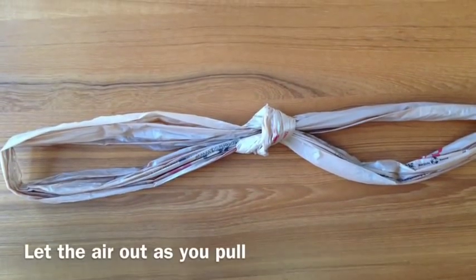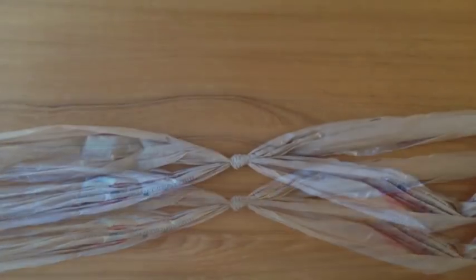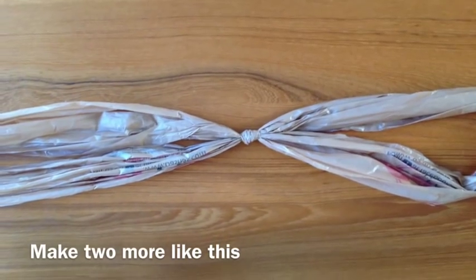Let the air out as you pull the ring, making the knot as small as possible. Now make two more like this.